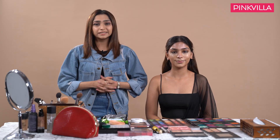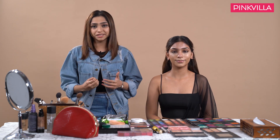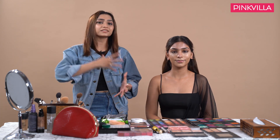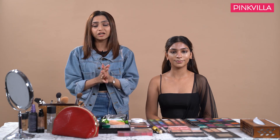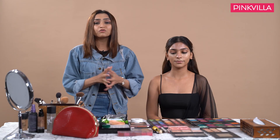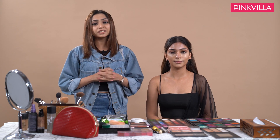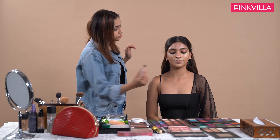Moving on to the next step — this is a little different for a Sangeet or a cocktail since these functions are placed in the evening. We tend to be in artificial lights, so we need a little more shape and sculpt on the face compared to something done during the day. For the sculpting I will be using a cream contour stick directly on the outer corners of her face.